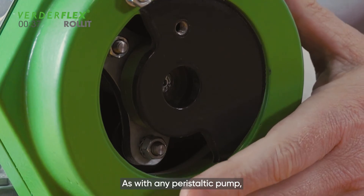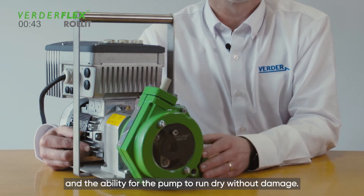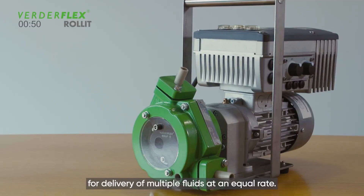As with any peristaltic pump, the user benefits from excellent priming qualities and the ability for the pump to run dry without damage. The unit is also available with a dual head construction for delivery of multiple fluids at an equal rate.